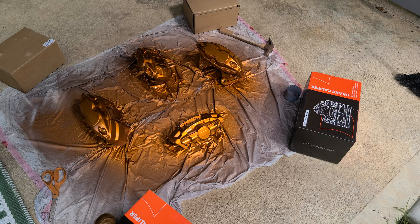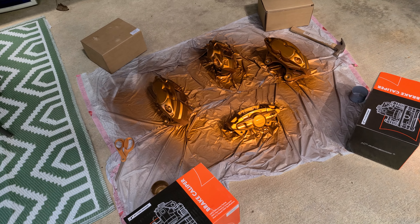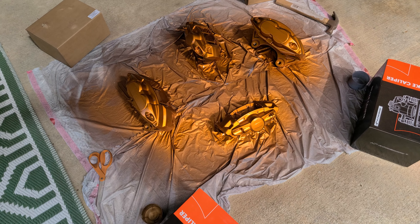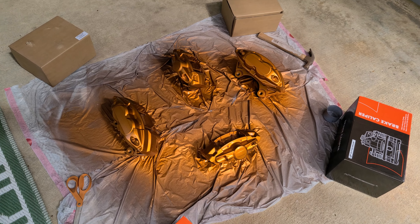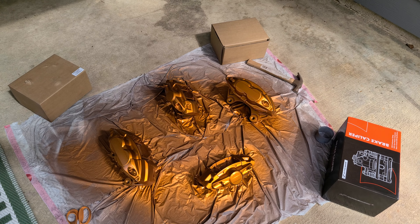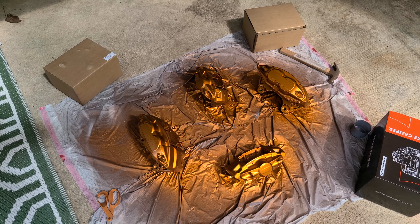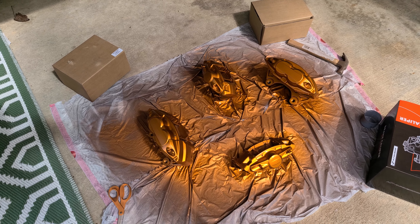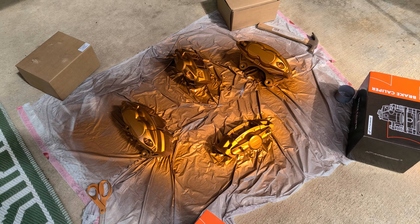Also, I put my heat exchanger on — I found out I had an AMS race heat exchanger the whole time. I bought it used, and as we were doing the install we discovered it was a race heat exchanger, so big bonus. I may do a couple more videos covering the remaining installs, and then hopefully it'll just be the tuning process and some drag results as I dial it in. Appreciate you all — let me know if you have any questions. Thanks a lot.